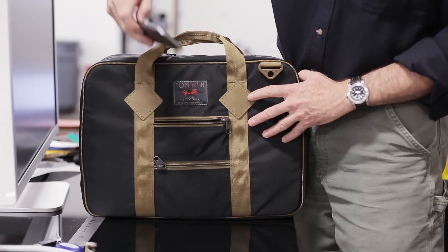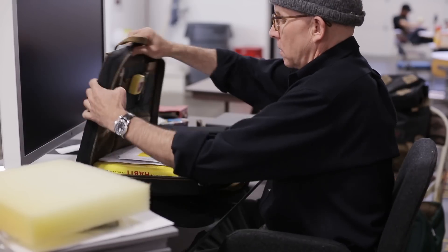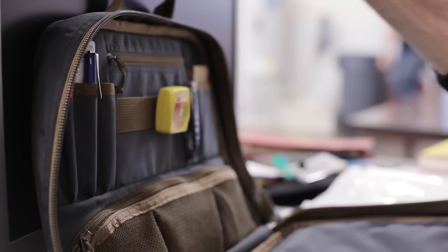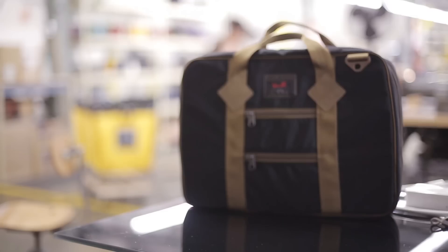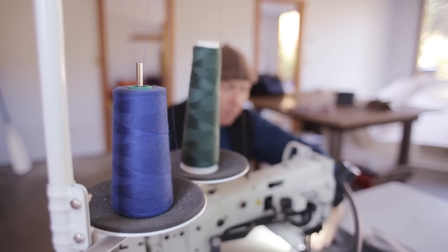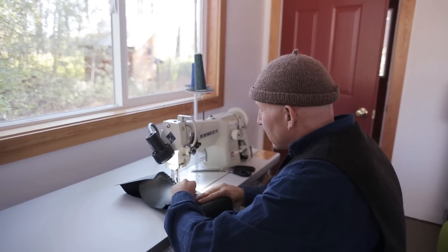With the Founders Briefcase, we incorporated some design elements that are purely aesthetic — just like, wow, that's a cool looking thing — plus the features that you would expect on a modern briefcase.